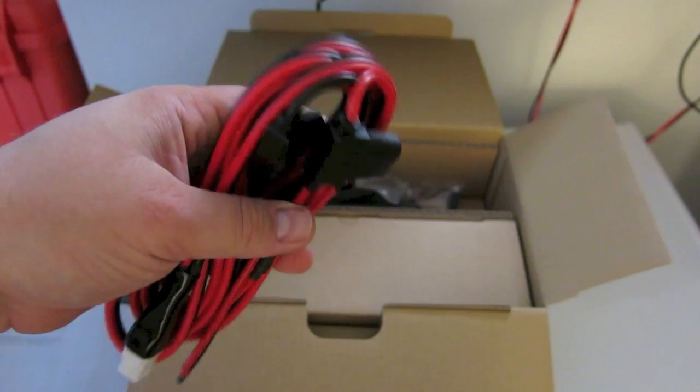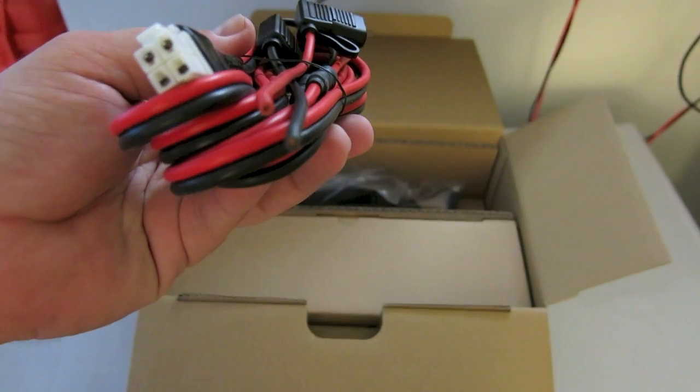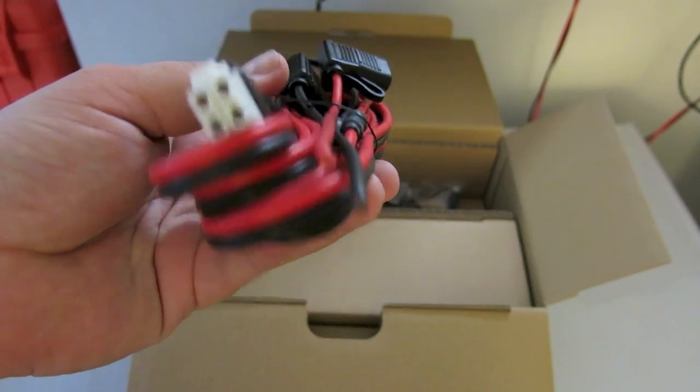I probably won't actually be using this cable because it is incredibly long. I'm guessing it's 12 gauge — I don't think that's 10 — but honestly I don't know, and I don't have a way of measuring it.